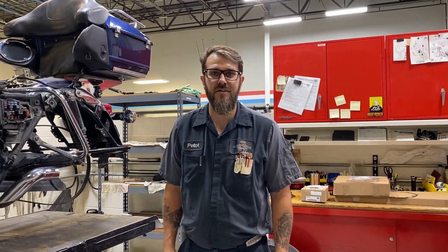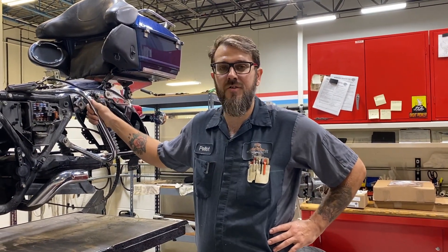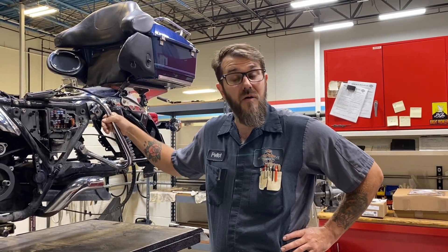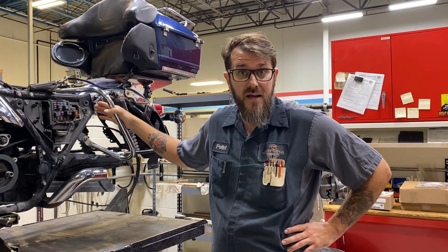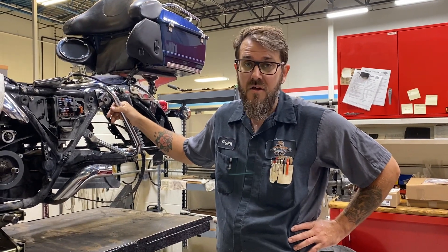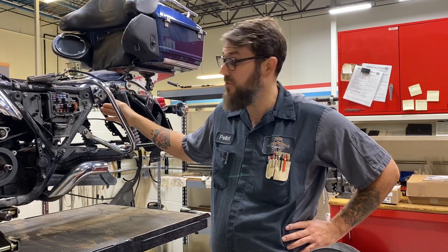Hey everybody, Ironhead Josh coming to you from Fort Wayne Harley-Davidson again today. We're just going to show you something we've touched on in the past, and that is belt deflection. We've talked about how important it is to keep your belt tight and tensioned every 5,000 miles. Today I have the opportunity to show you what happens when you do not.